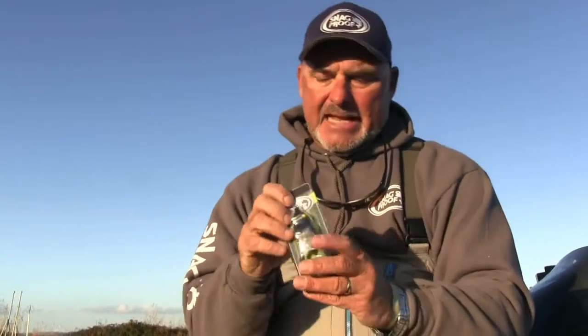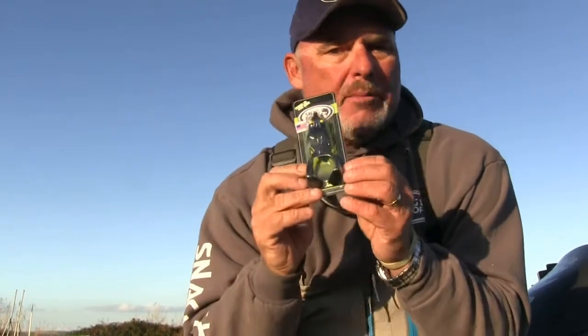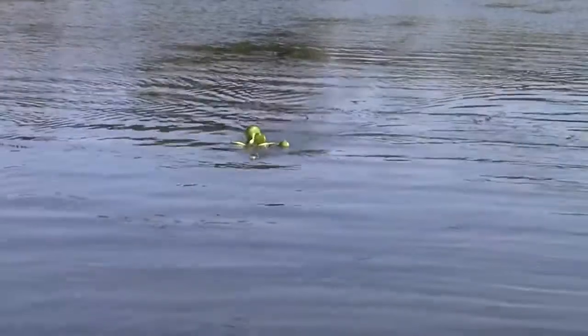Wobble Tron creates as much disturbance as you want it to. What I do a lot of times is throw it out there, let it sit, and just chirp it — and they will almost always eat that thing. Every time I chirp Wobble Tron, the feet paddle. A lot of times those bass on the first chirp come out, look at it sitting motionless, then I chirp it again — everything moves, then stops. That's when they get it.